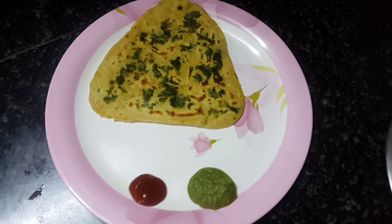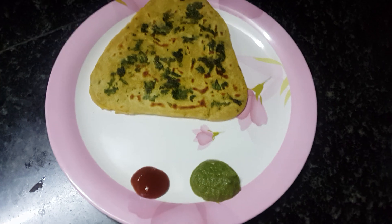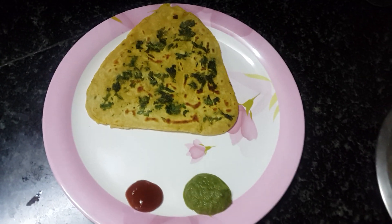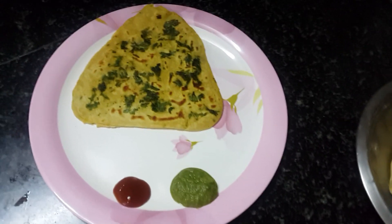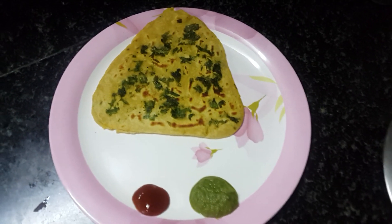So as you can see, the paratha is ready. You can serve it with tomato ketchup, green chutney, with curry, with fried veggies, with dal — with everything. It will be good.